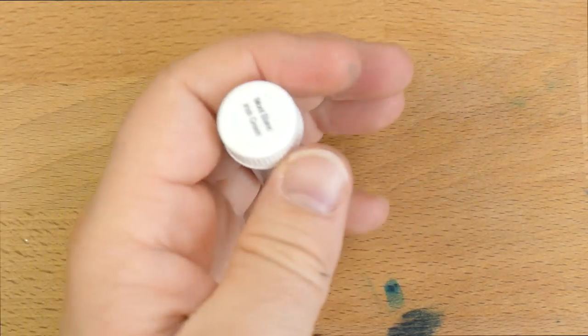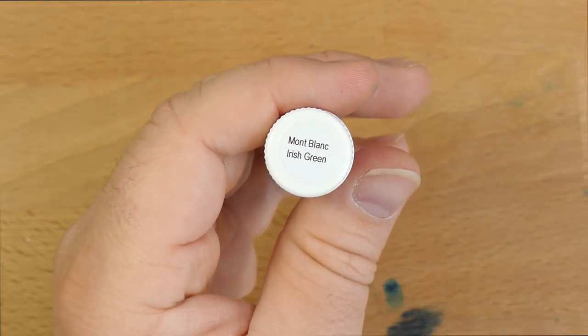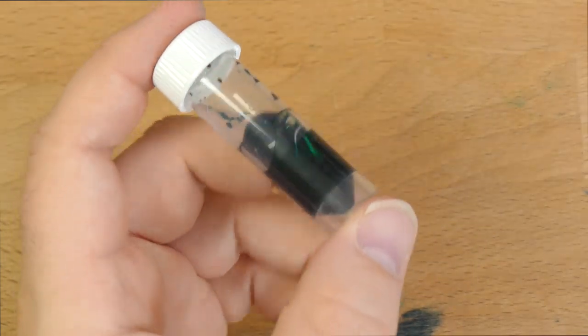Hello folks, welcome to InkDependence.com. I'm Mike, and this is an ink sample. This is Mont Blanc Irish Green, and this is a review that has been a long time coming.